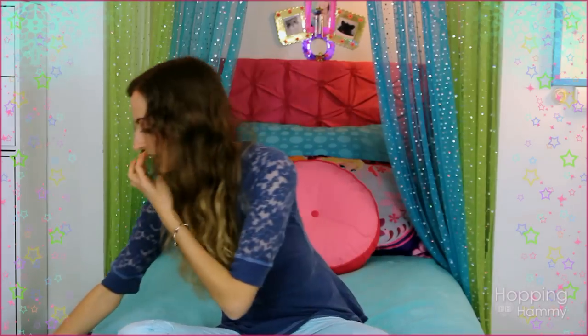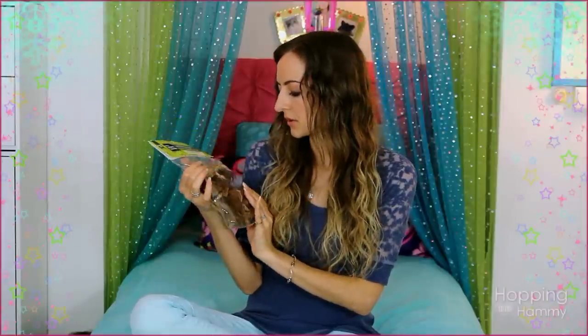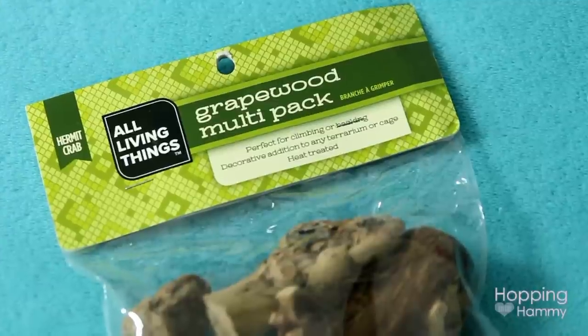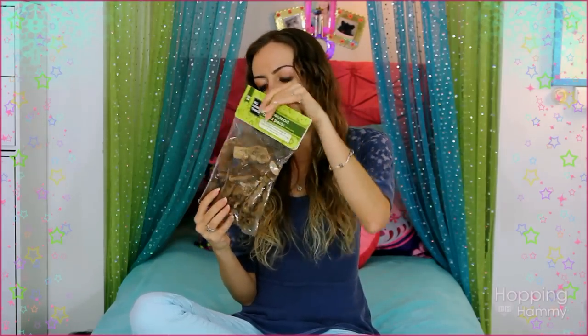The next thing I found at PetSmart was this pack of also grape wood and it was on clearance for $4. It has six pieces of little driftwood which I thought was a great deal, and these are also going to be boiled. I just thought they would be cool to put in different places in his cage.